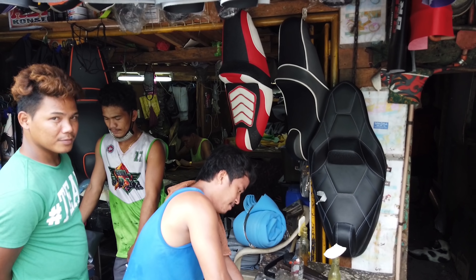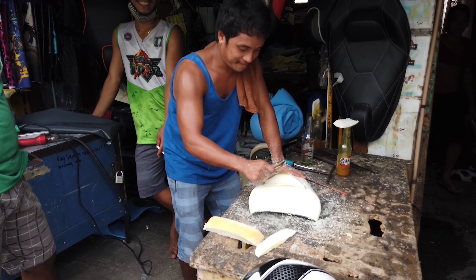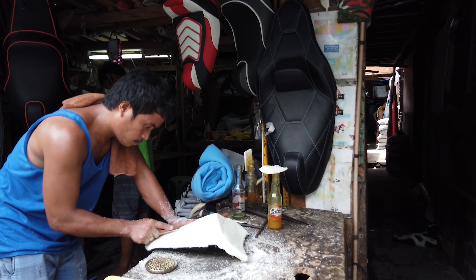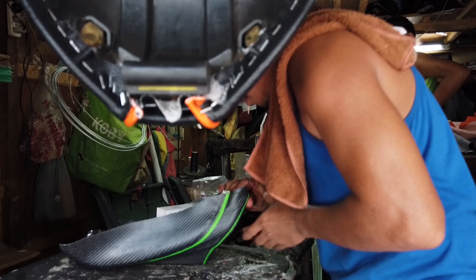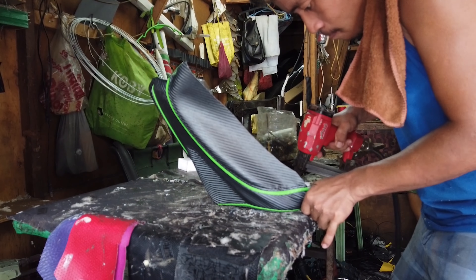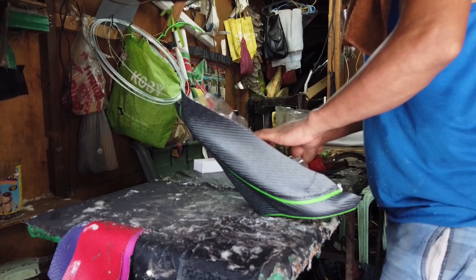In the back — I don't know if you can see it — but in the back he's working on the seat, stitching it all together. My girlfriend will be very happy. And now it's coming to shape. Fine details, Filipino craftsmanship. Looks like my seats are done.